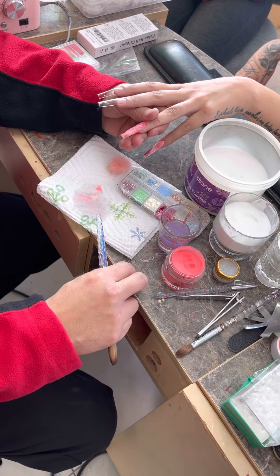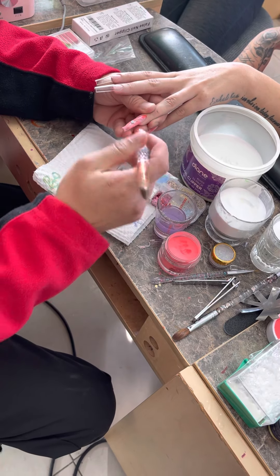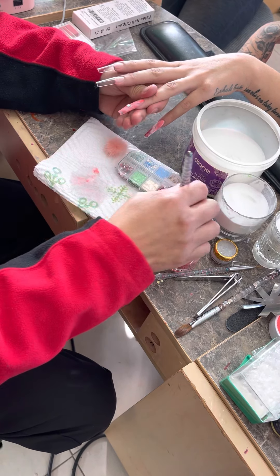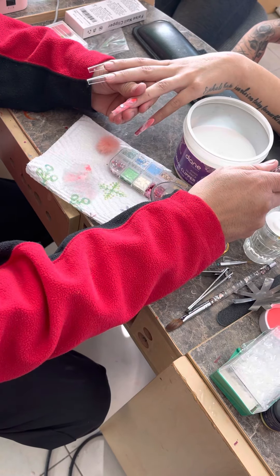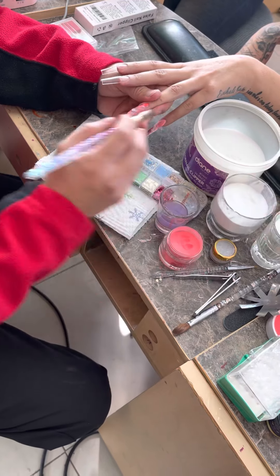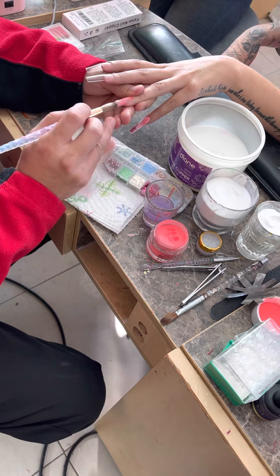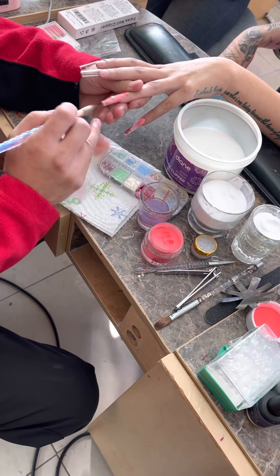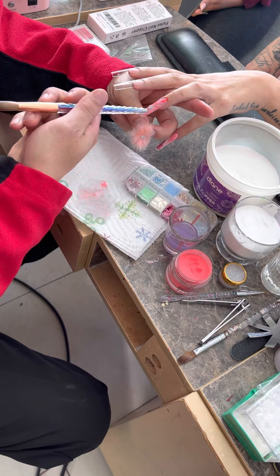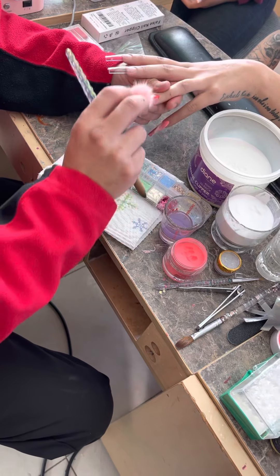On this one, what I want to do is put a pom-pom right there. The acrylic is still wet so I'm going to press it down and put the acrylic on it so it will hold. The pom-pom that I buy — you guys can buy it — it has two pieces of magnet. One goes on the nail, one stays on the pom-pom. So when it dries, it'll stay right on there.